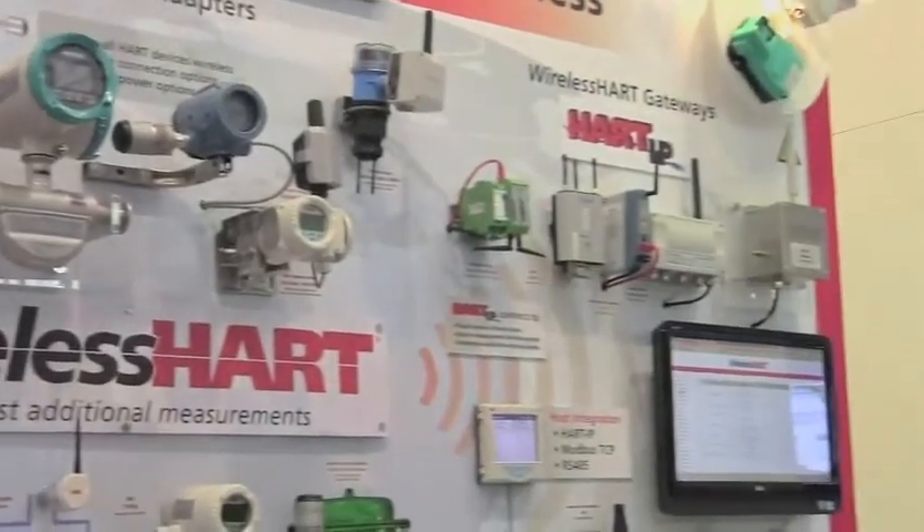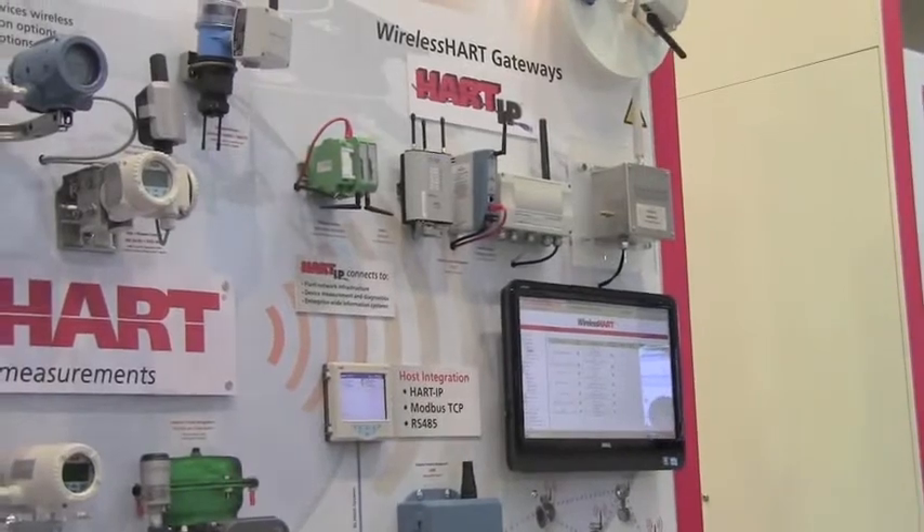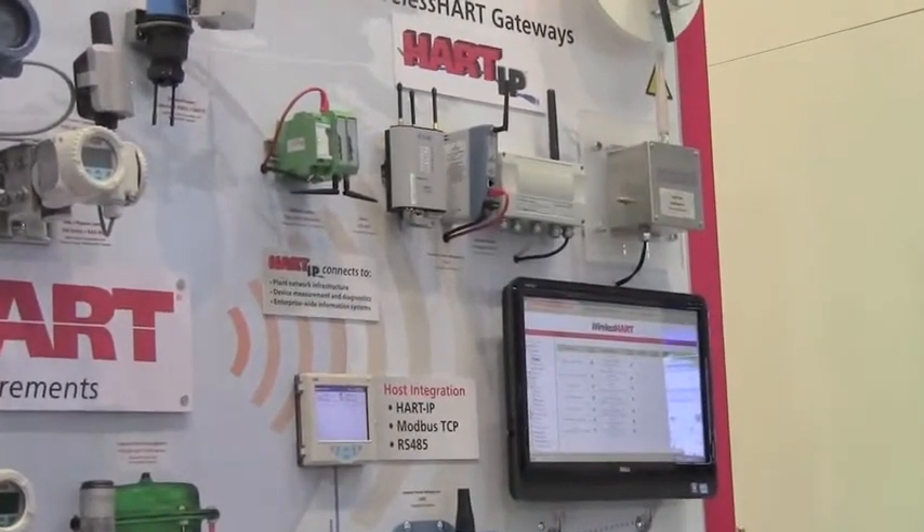And thirdly is a wireless HART gateway. The wireless HART gateway provides all the network manager capability, security manager, and forms the mesh network.